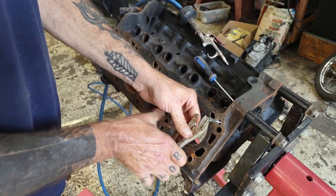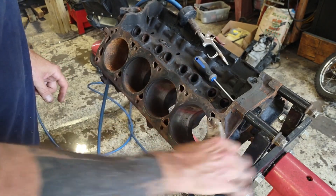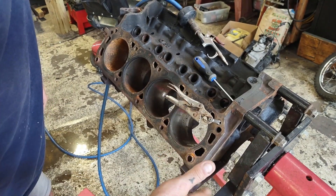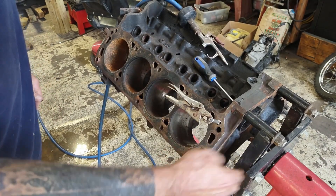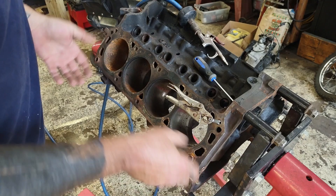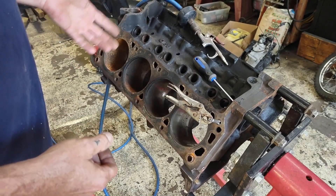I'm going to do all the head bolt holes with the 7/16-14 tap. I'm not going to mess with the bell housing bolts right now because it's up on a stand. When I take it off the stand before we put it in the car, we'll clean all those out, since that surface is going to be a nice clean surface anyway. Then I'm going to switch to other tap sizes to do other parts of the engine.